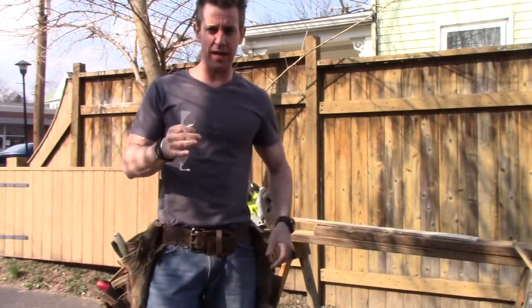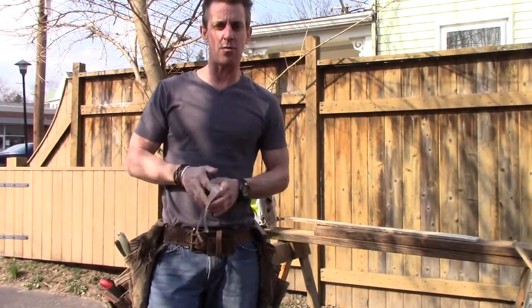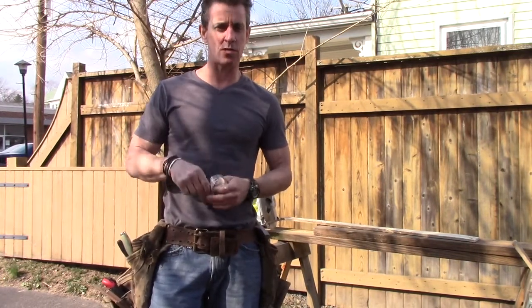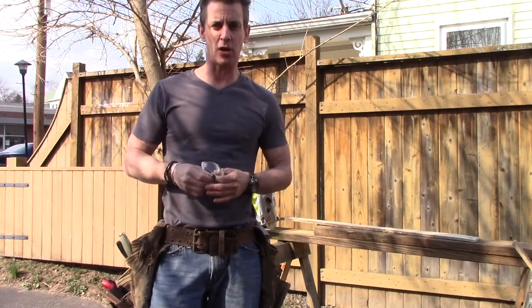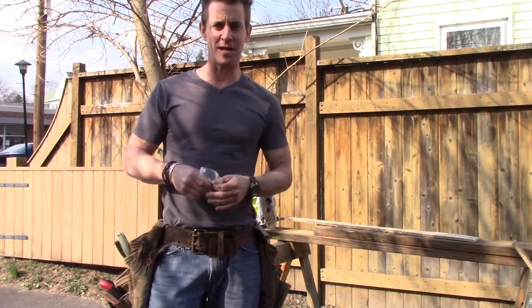Ryobi One Plus. Get it at the Home Depot, $119. If you like this video, please subscribe to our YouTube channel. Questions, comments, concerns — they all go below. I try to look and comment when I can. Hope you guys are doing well. See you next time we hit the workshop.